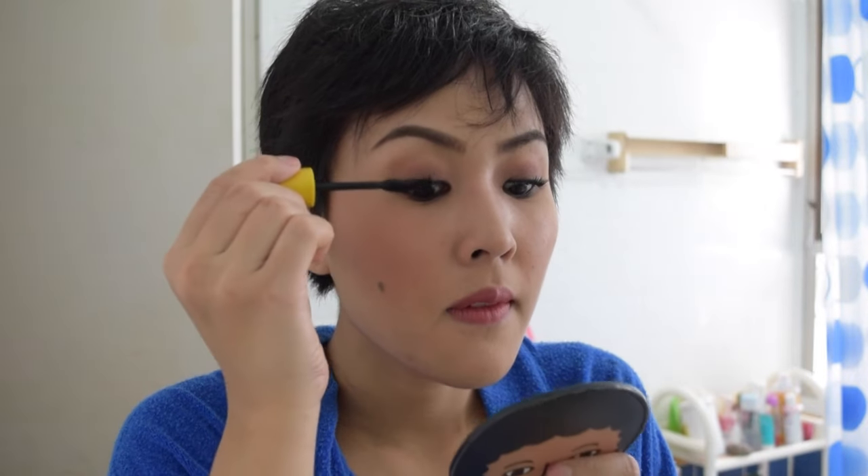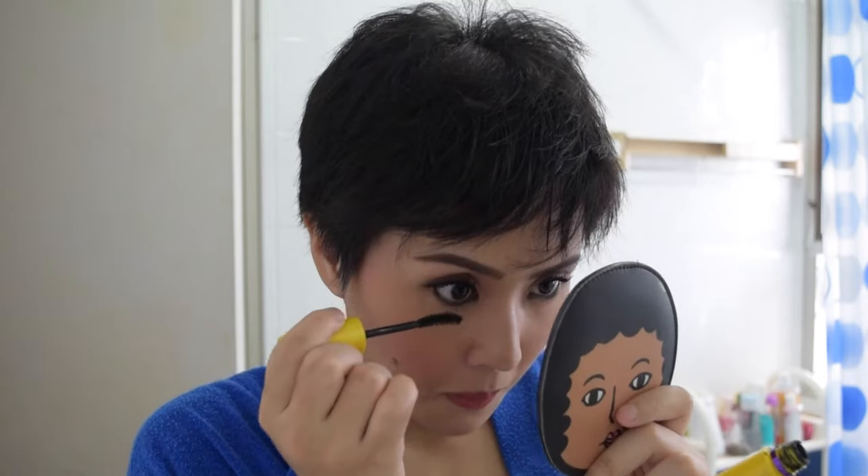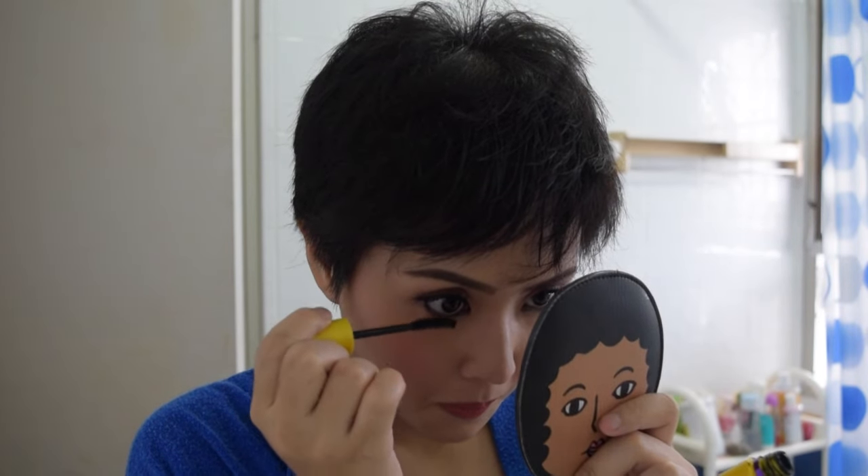Make sure you give the bottom lashes some love too.